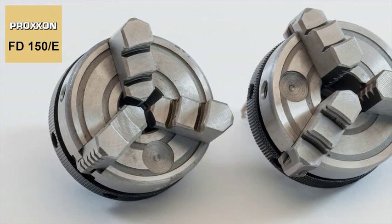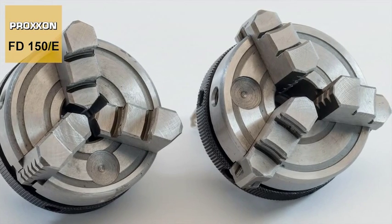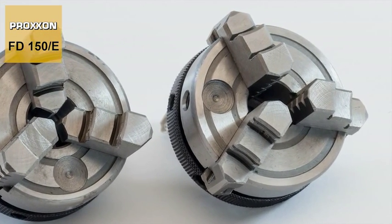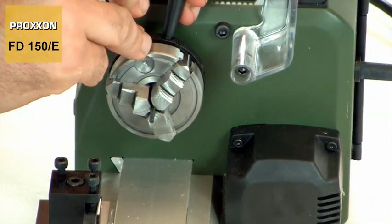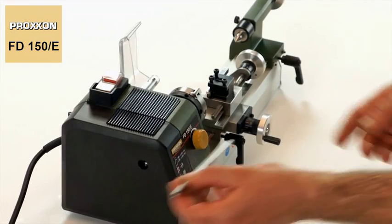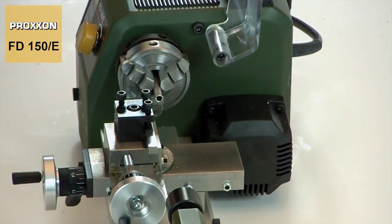A centrally clamped three-jaw chuck is the most popular choice for the majority of working tasks encountered under practical conditions. Ours is even equipped with reversible jaws, which facilitate the clamping of work pieces ranging from 1.5 to 60mm. The spindle bore enables the insertion of round material with a diameter up to 8mm.